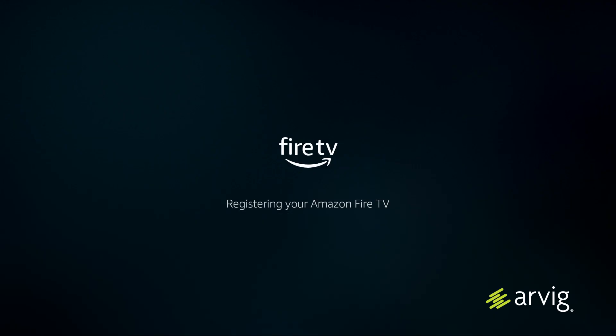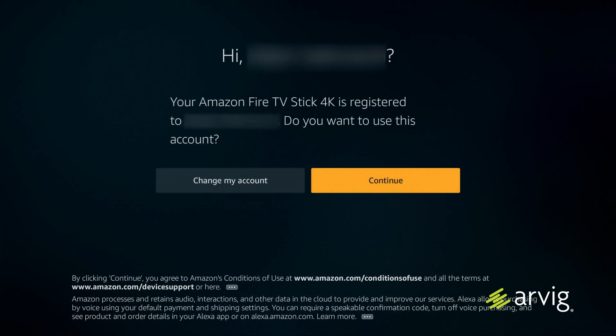The device will then register your Amazon Fire TV Stick to your account. The next screen will ask if you want to use this 4K Fire TV Stick with your account. If yes, hit continue. If not, you can change the account associated with your 4K Fire TV Stick.